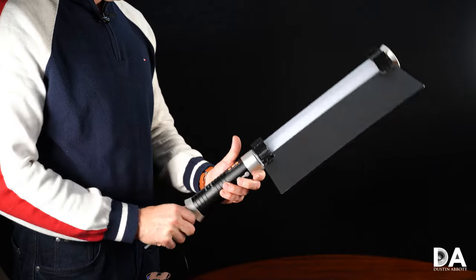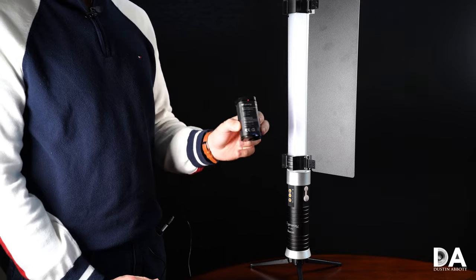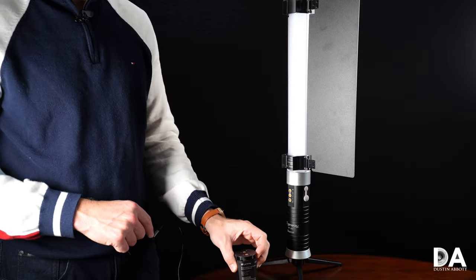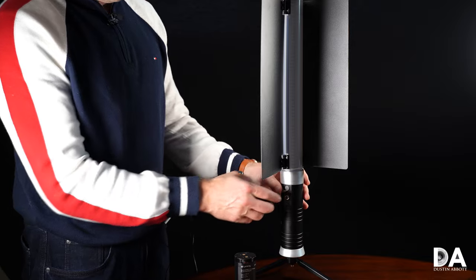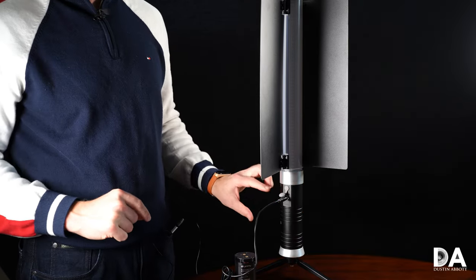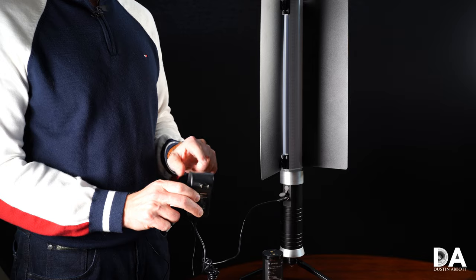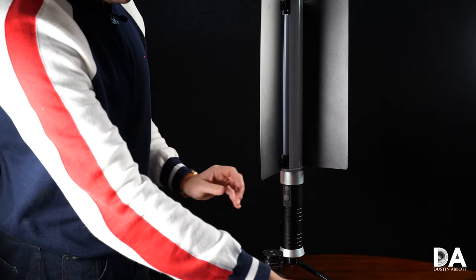The Beacon operates off a replaceable proprietary lithium-ion battery pack — 4400mAh — and it actually comes with a secondary battery pack included. You get an hour and a half of runtime on full power. You charge it right inside the light itself, which is a pro and a con: you can plug the AC adapter in and charge the battery right in the light, but if you've got an extra battery pack you still have to charge it within the unit. The upside is that you can actually plug in the AC adapter and use it as the main power source, so you don't have to worry about running out of power.